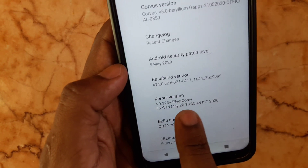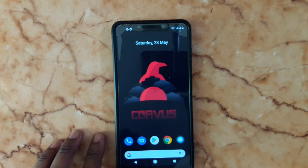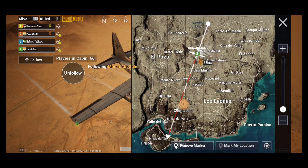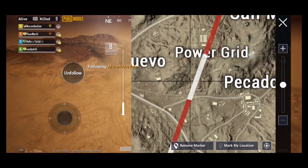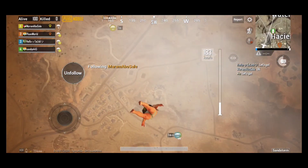I'm going to show you the Silver Core kernel version now. Let's see some PUBG gameplay. Let's go!